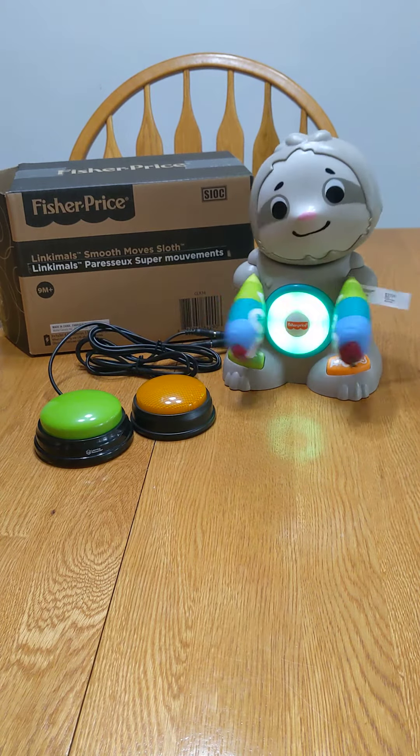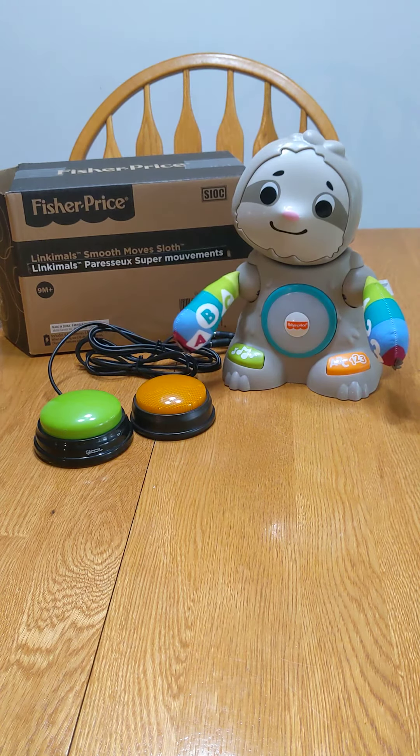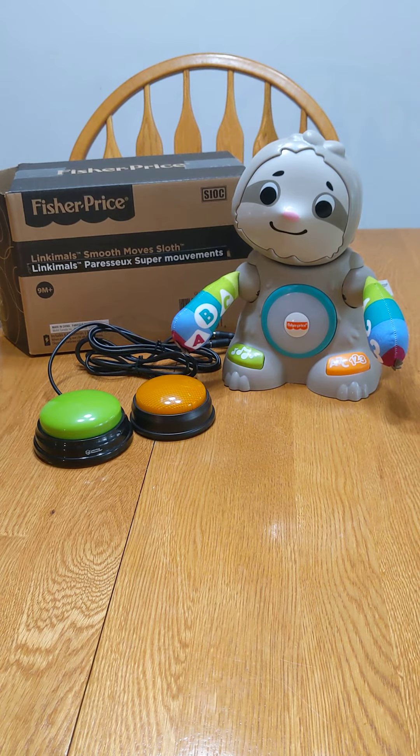All right, thank you everybody — another adaptive toy from Santa's switch adapted toys.